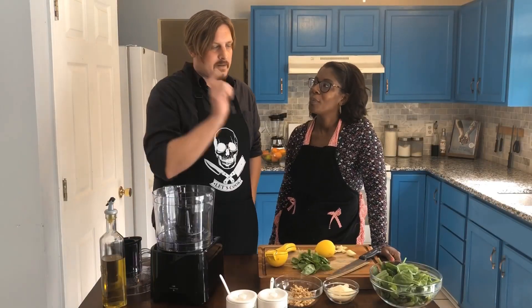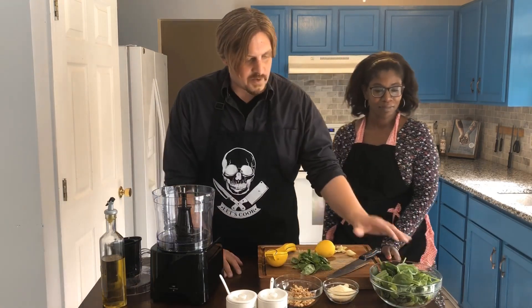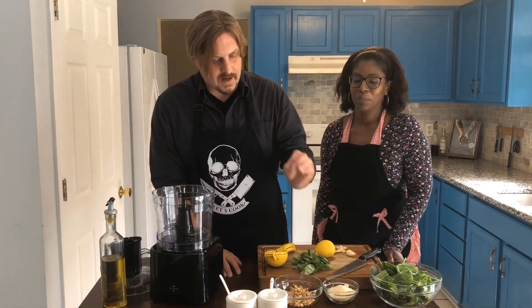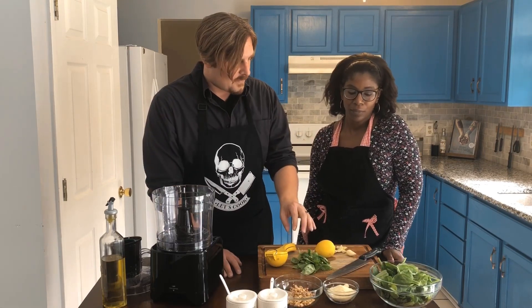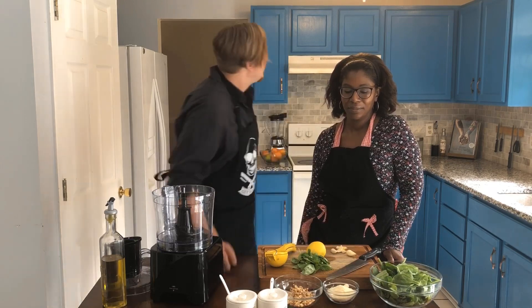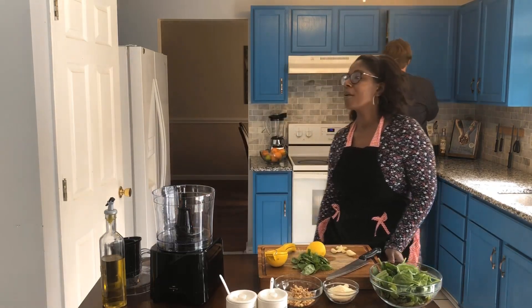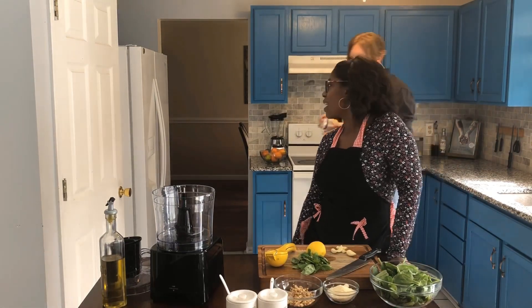Next we are gonna make our pesto sauce. We've got spinach, parmesan, walnuts — I like to use walnuts instead of pine nuts — basil from the garden, some garlic, a lemon, and I like to use Calabrian chilies to spice it up a notch.